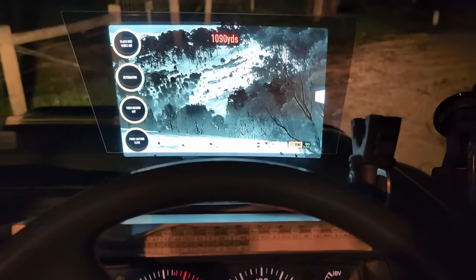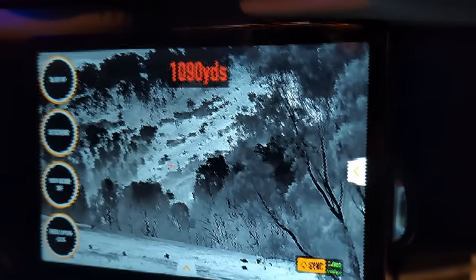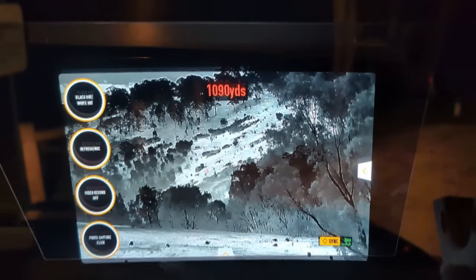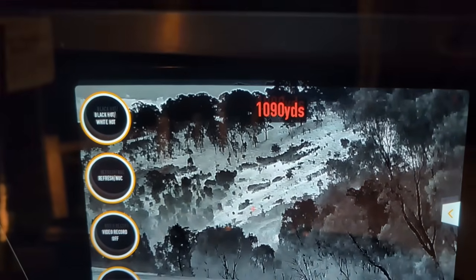The heads-up display is remarkably effective. Traditionally I'm used to using a tablet stuck to the rear vision mirror, and you can multi-stream if you've got multiple people in the car. But when you're a professional shooter shooting solo, it is so much easier and more comfortable to keep your eyes over the track where you're driving and just glance down at the thermal image, then back up to the track, as opposed to looking left and right. It may seem trivial but once you've used one you will never go back. It is an absolutely awesome feature.